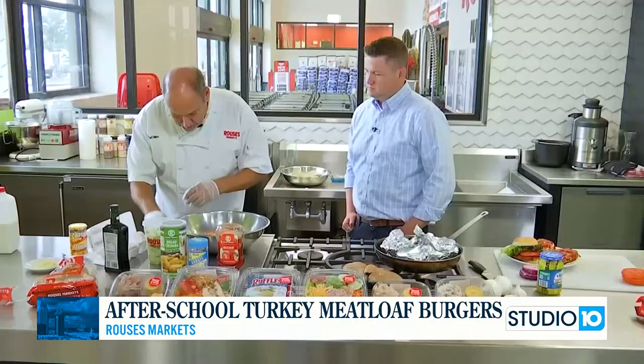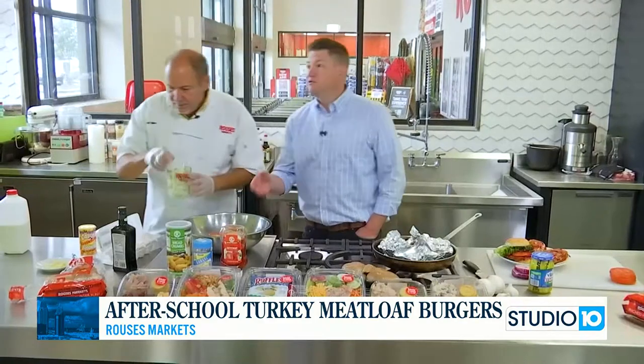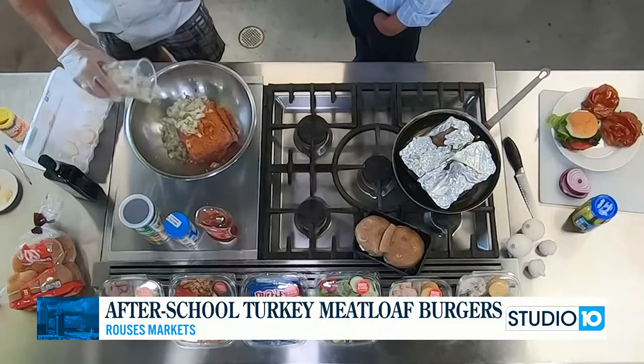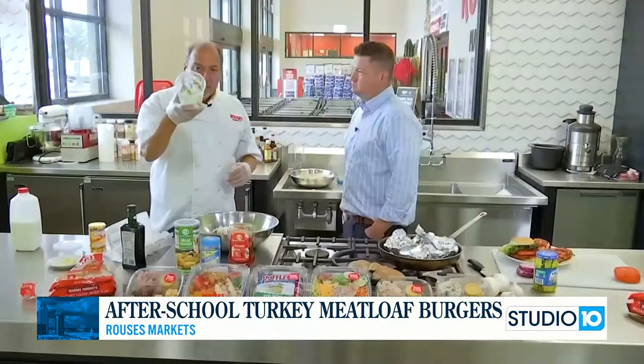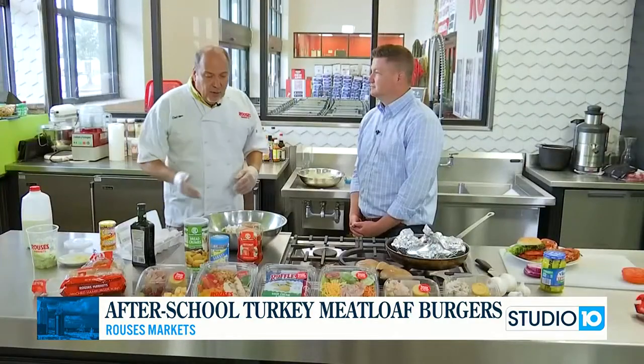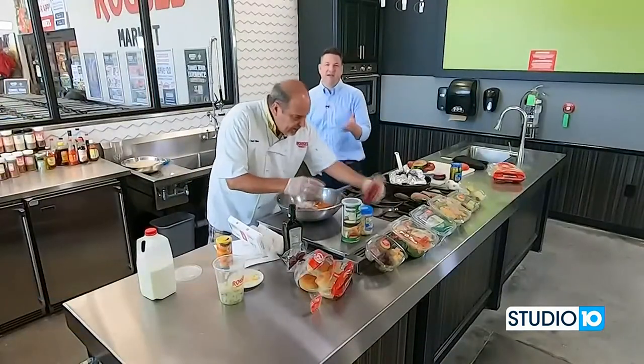We'll add a couple of eggs. Turkey is so lean — sometimes ground beef is like 70-30 or 80-20, but turkey has very little fat. So you're adding that egg and your trinity: about one cup, which is one cut-up onion, bell peppers, and celery — the trinity. We're talking about five minutes of prep and 30 to 40 minutes in the oven.